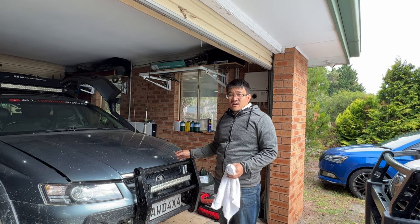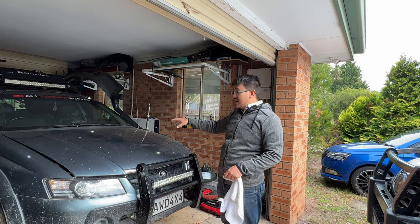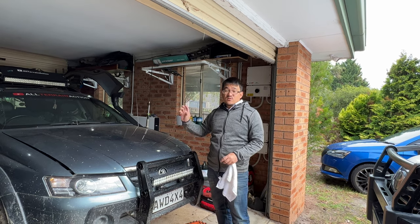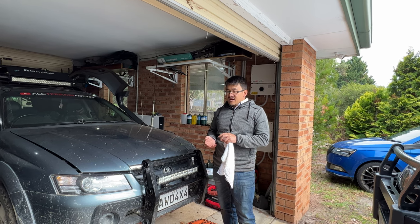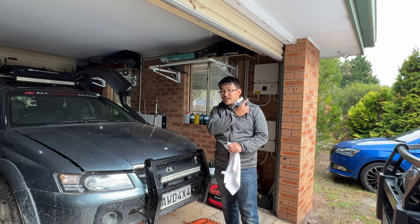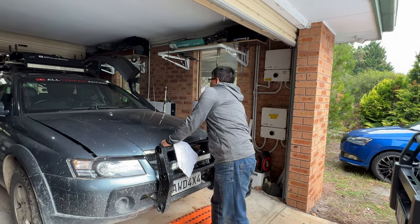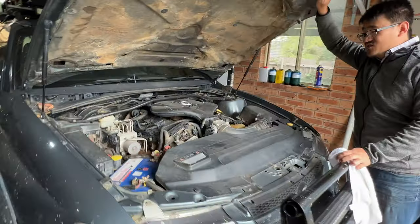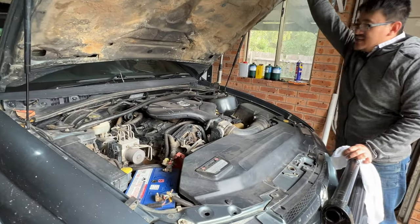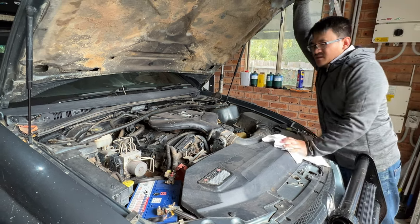Performance-wise this thing is pretty stock, but probably more mods have been done to camping out of it than to the performance of the car. There's a video about the mods done inside the vehicle for camping. This Adventurer sits on two inches of extra lift over standard, plus spacers at the springs giving about 10mm more on top of that.